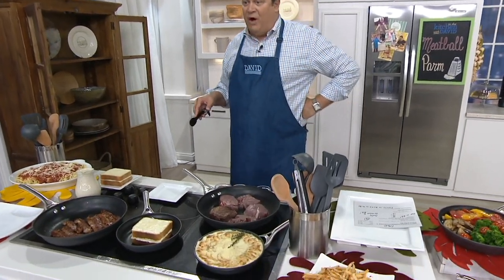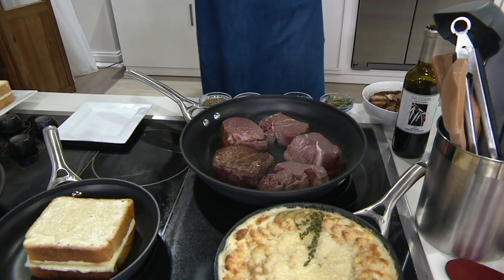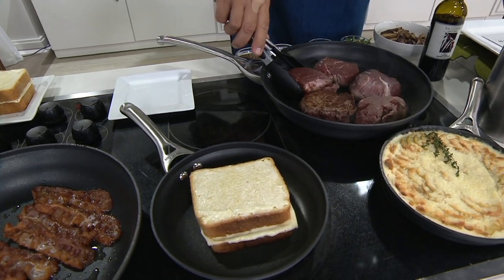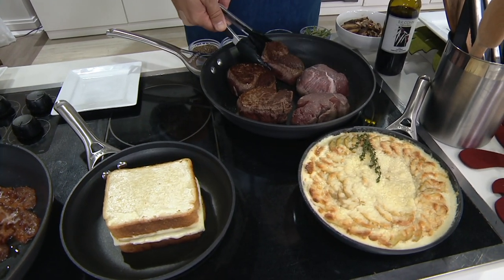We've got a set of Calphalon Contemporary Nonstick Hard Anodized Dishwasher Safe skillets — there are three of them. You're getting an 8-inch, you're getting a 10-inch, and you're getting a great big generous 12-inch.